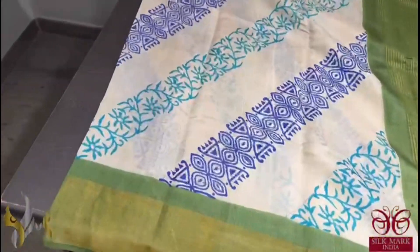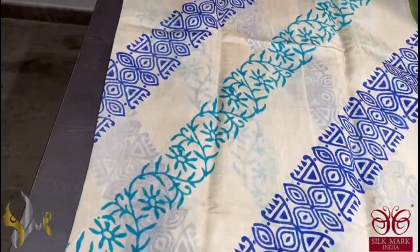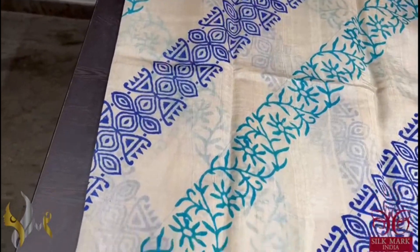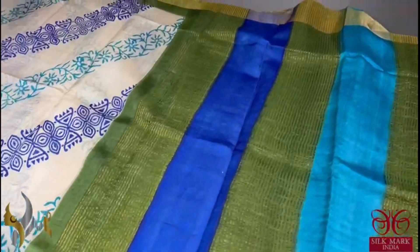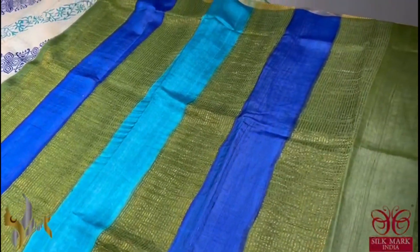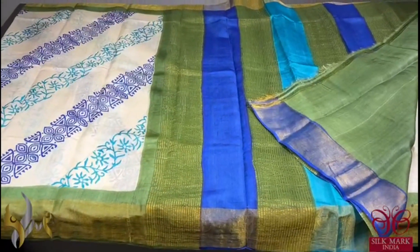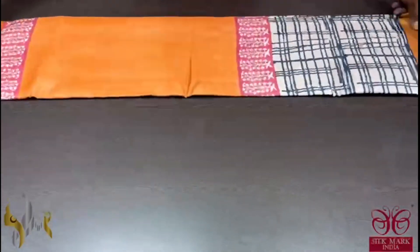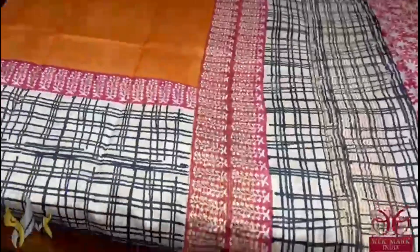Here we have a very elegant cream based colour saree with a diagonally printed design in two different shades of blue, royal blue and copper sulphate blue. And we have an olive green colour border. A multicolour pallu is given. And we have olive green colour blouse piece with borders in blue. A different saree, multicolour, and comes with authentic silk mark. Pure tassel silk saree, premium quality, hand lock printed, zari borders, done on a premium acid washed boiled tassel fabric.